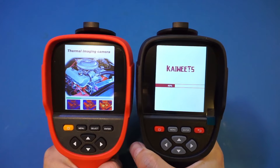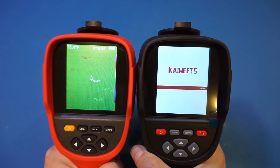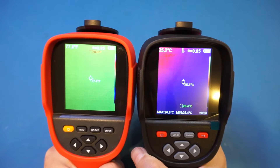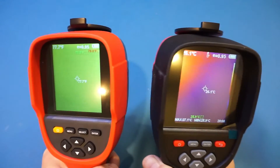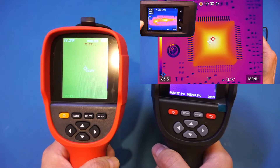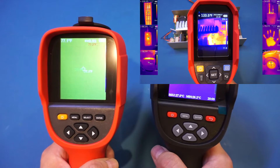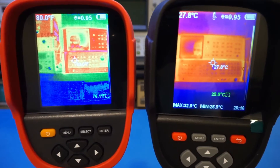The boot-up screen is slightly different between the two. The Kaiwitz is slightly slower, taking a couple of seconds longer to boot up, with an overall boot time of around 18 seconds — not fast, but not too bad either. For comparison, the HiCmicro Pocket 2 boots in about 10 seconds, and on the slower side the UNI-T UTi692B takes roughly 22 seconds. So the Kaiwitz boot time is on the slower side, but not the slowest.